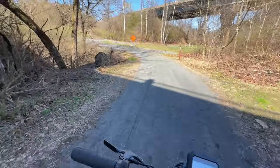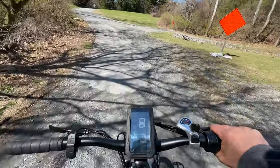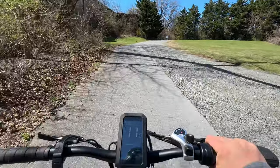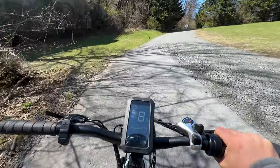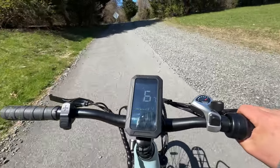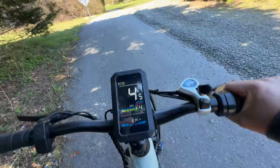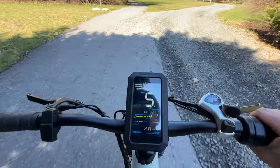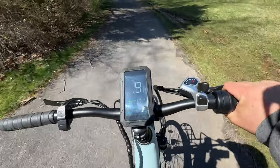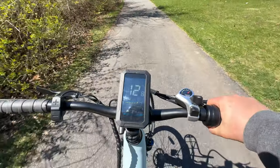I have a pretty good hill here and I'm going to try it on throttle only — it's more daunting than it looks. She's struggling at seven miles an hour. I gave her some help with pedal power on pedal assist four — and she made it! Picking up speed again. Very impressive for just a 500-watt motor.